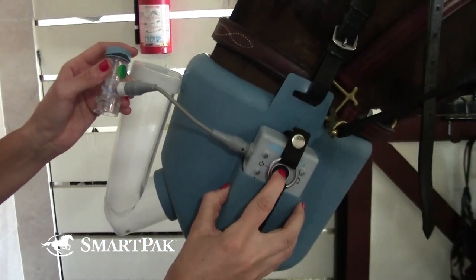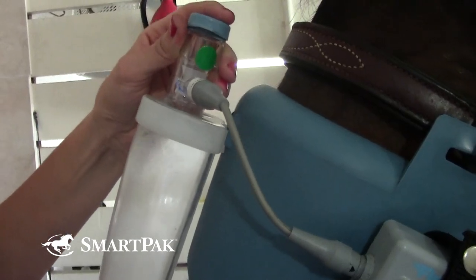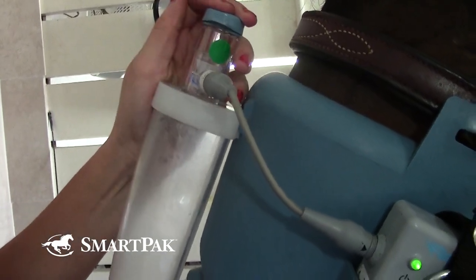Once you've worked with your veterinarian on which medication is best for your horse, you will order your Flexinib nebulizer. The two things that you will need are a syringe and needles to be able to mix the medication with the saline. The saline already comes with the nebulizer, so you don't have to worry about that.